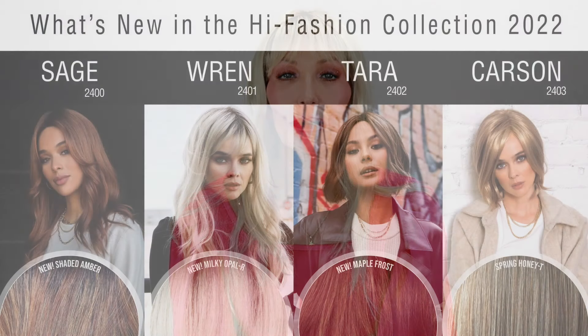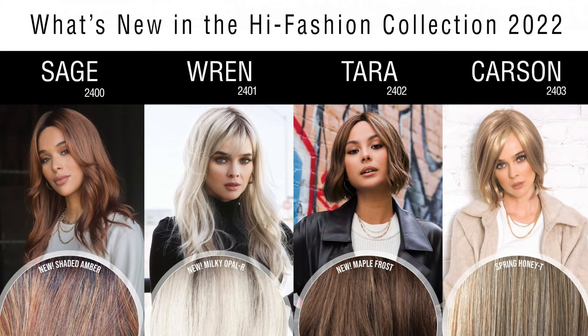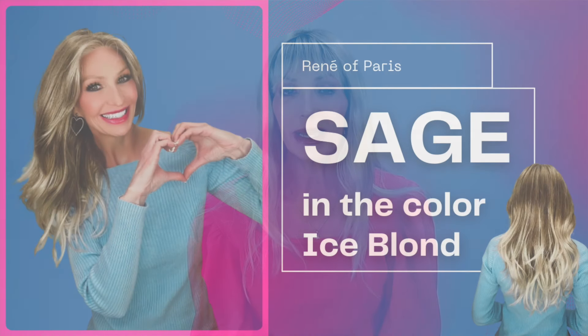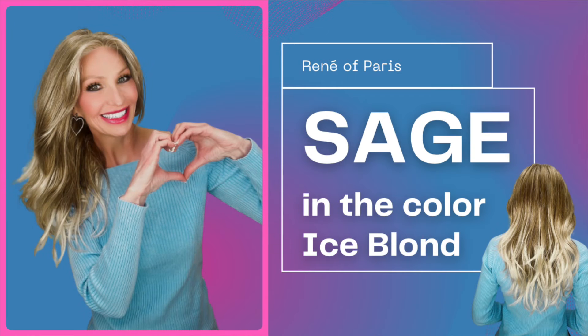Let's go ahead and talk about Wren. She is a new release by Rene of Paris and in that High Fashion Collection there are four new styles released. I had two of them. I showed y'all Sage in the last video, so if you have not seen Sage, go check her out — that is such a beautiful wig. This one here features a 4.25 inch bang.